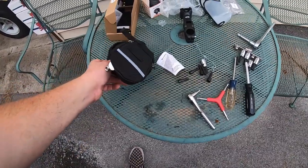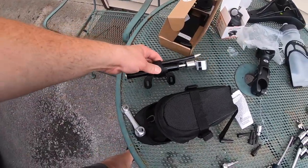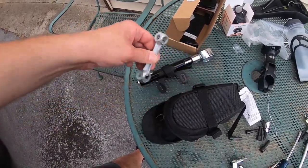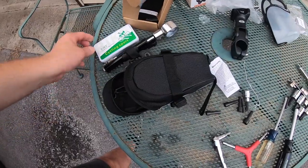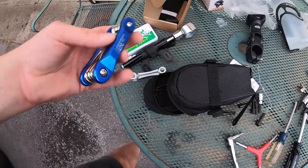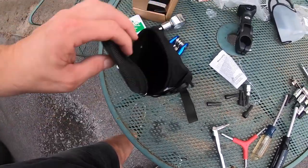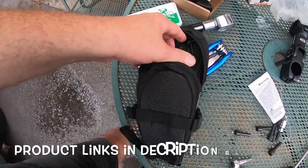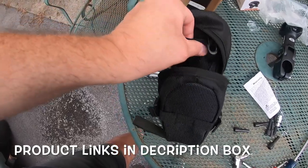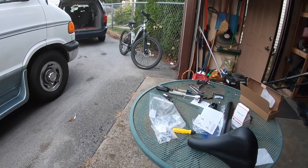I also wanted to mention the tool kit — it's a bag and tools in one. We've got a pump, a versatile wrench, a flat patch kit, and a bunch of hex allen wrenches for the bike. You never know when you're out and about and break down — you're going to need tools. It also has a little pouch where you can put money, a credit card, or whatever you need.